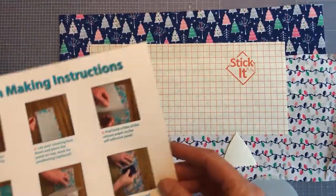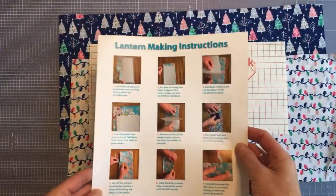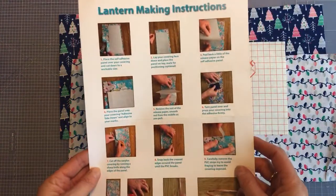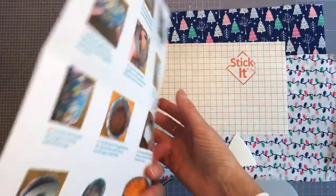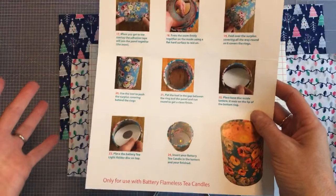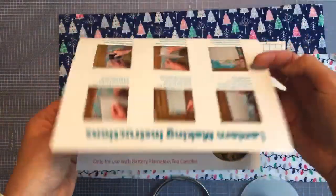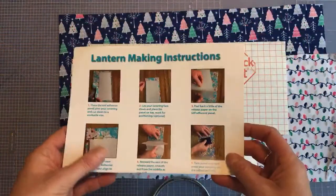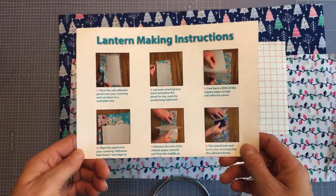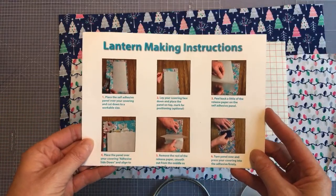Finally, as with all our kits, we provide great instructions — our lantern making instruction sheet with step-by-step pictures and lots of tips. Obviously I'm going to show you today, but if you get stuck you can refer back to this or go to YouTube where there's also a lantern making video you can watch in your own time.